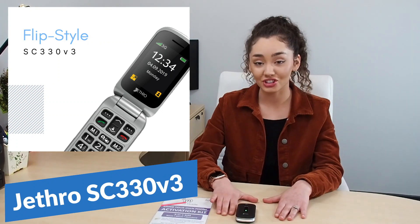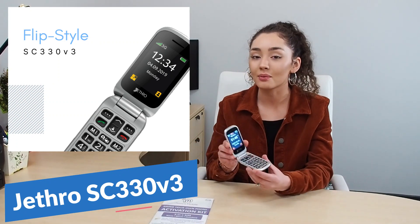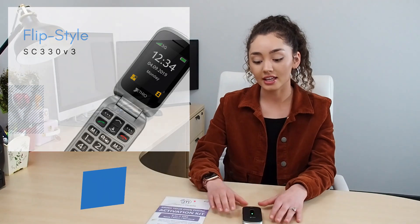Hey guys, Marissa here with Jethro and I'm here to tell you about our SC330 V3 model. It is your traditional flip style, very well-known and very popular. It's actually our most sold product as well.